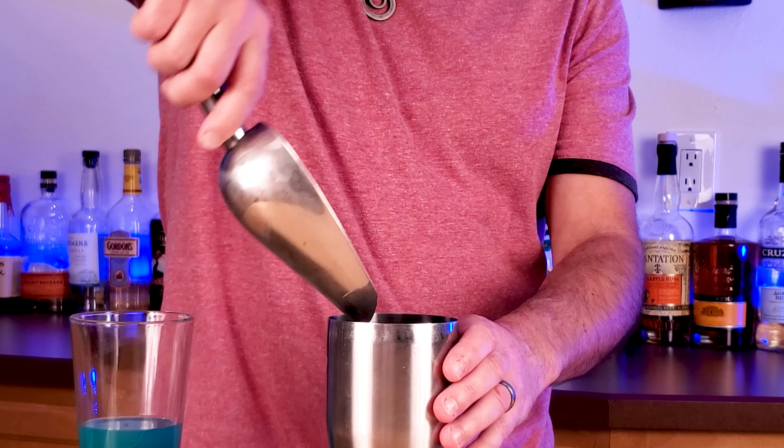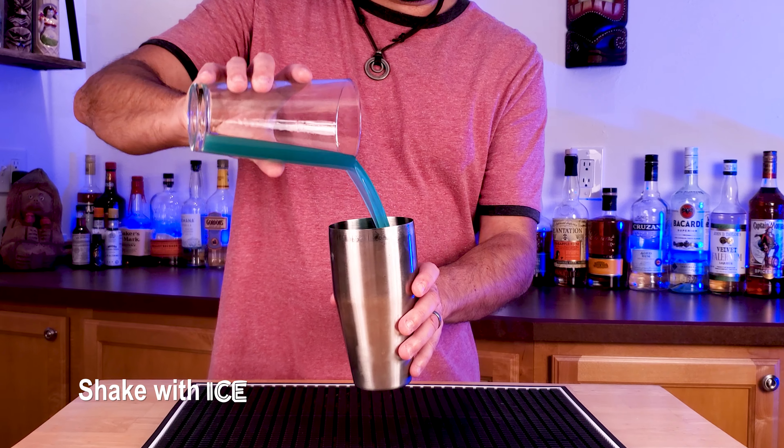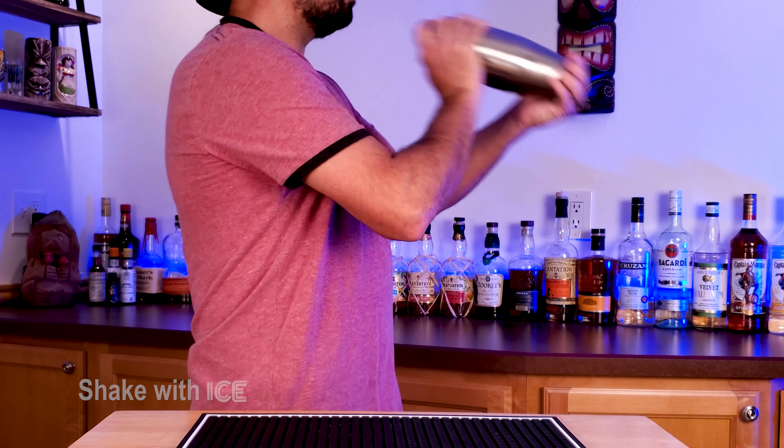Grab your shaker tin, fill it up with ice, pour in your drink, and shake it till it's nice and cold.